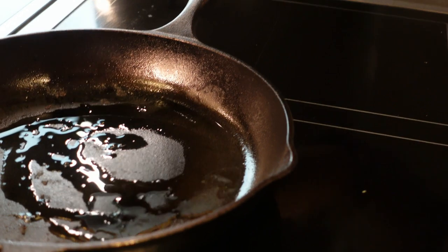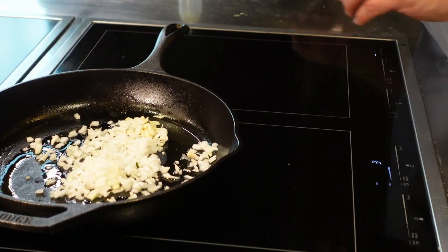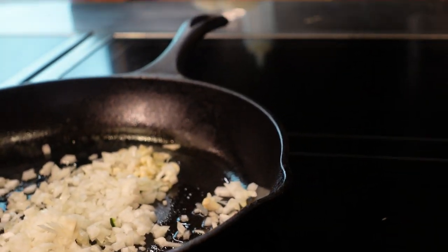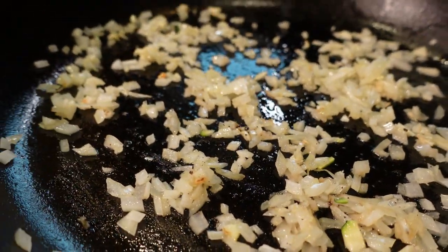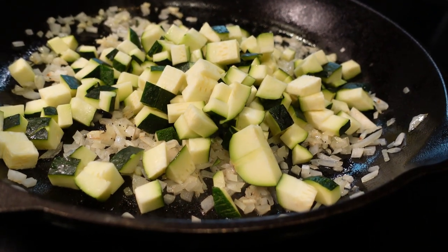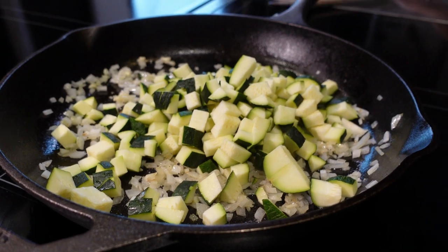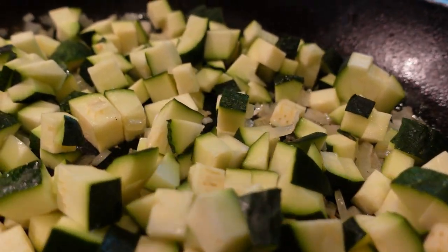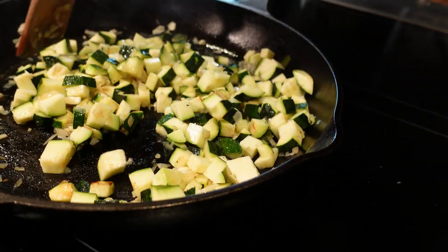We're going to add first the garlic and the onions. It's very important that you hear that sizzling when you're cooking — that means your food is getting seared. If you stop hearing that sizzling, that means your pan was not hot enough and your food is going to start boiling. So our onions and garlic are caramelized. We try to make them as transparent as we can without burning them, because we don't want that bitter aftertaste. Now we're going to add the zucchini. It's very important not to throw a lot of product on the pot — you don't want it to stop sizzling. You don't need to move it a lot; just put it on the side and leave it. They'll be cooking for about five to six minutes. We want a little bit of color, but we don't want to cook them too much because we want texture in this stew.